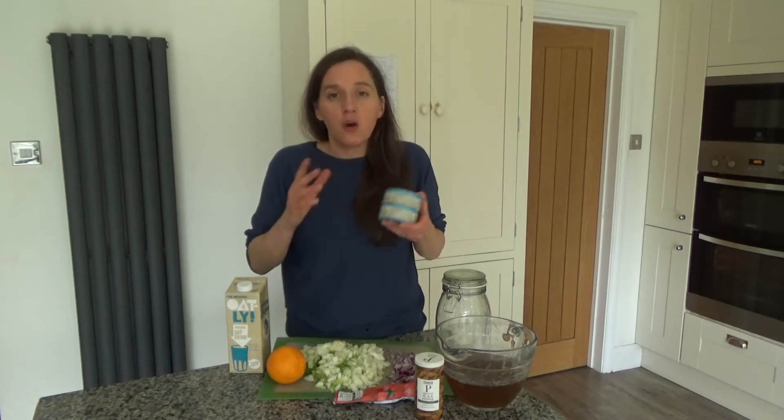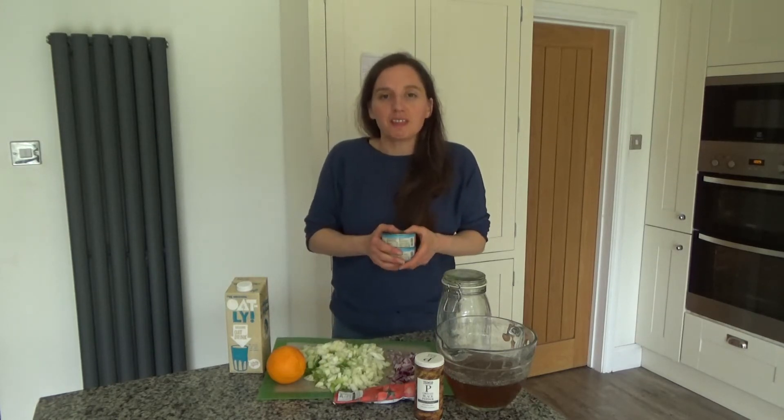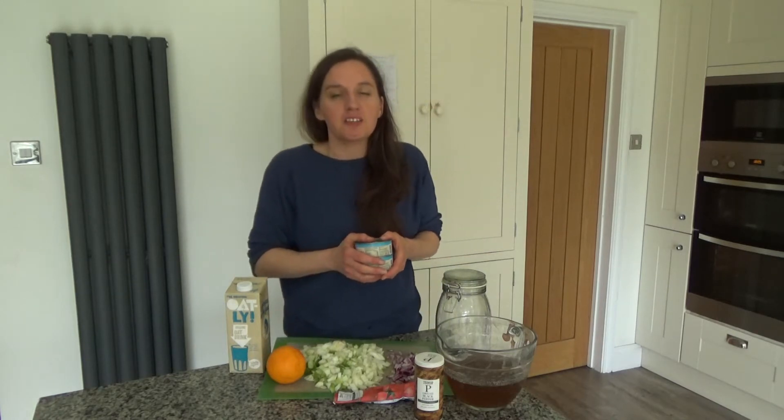You can sort of put crab in anything and it works really well in this soup. I thought this would make a really nice starter maybe on Christmas Day or over the festive season. It also makes a really nice light dinner. We're actually going to be having it for our dinner this evening, and while I was making it I thought I'd share the recipe with you. So here is how to make my crab bisque soup.